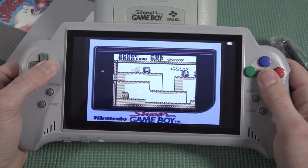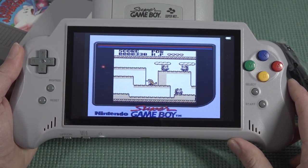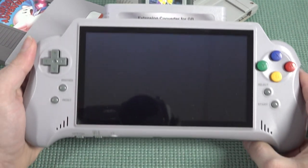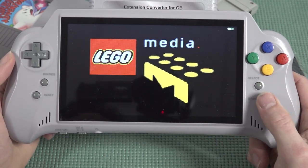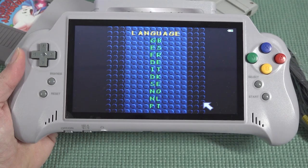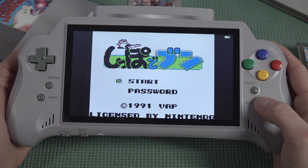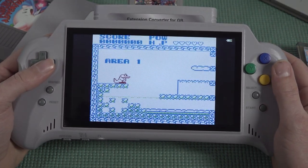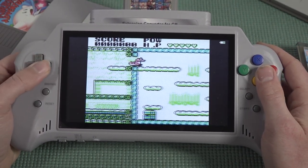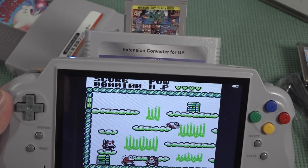Some adapters have issues with certain games on AliExpress handhelds, but we don't have any issues whatsoever here — that's pretty cool. Next up, the extension converter for Game Boy. I put in a Game Boy Color game and it boots up without any problem. It supports Game Boy Color as well, which is absolutely amazing. Also, through the Game Boy Color adapter, all of the game's colors are present — whereas with the Super Game Boy adapter, it was limited to original Game Boy colors.